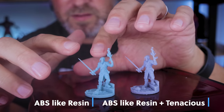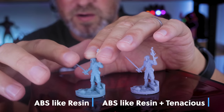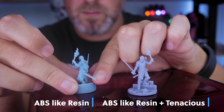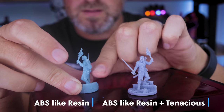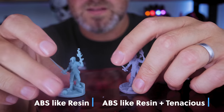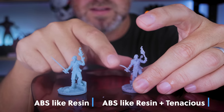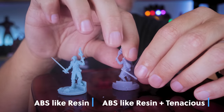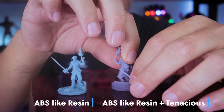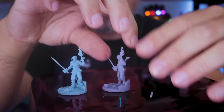The last miniature to test is an awesome model. You can see the sword is very flexible even though it's cured. On the standard version, putting a little pressure on the back pops it right off. The Tenacious mix sword is so much more flexible — much more stiff on the standard vs. really a lot more flexible on the mix. I can really bend this one and it was a much more difficult — finally broke off.